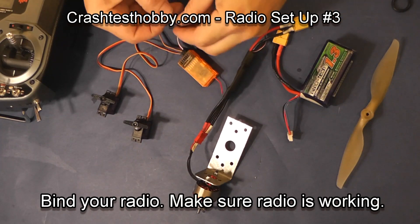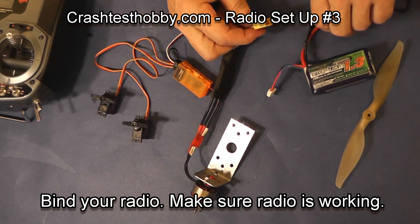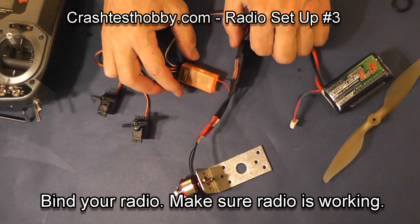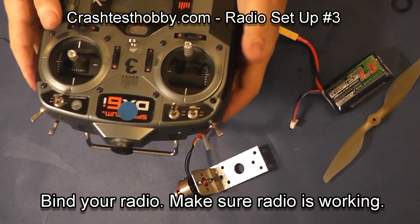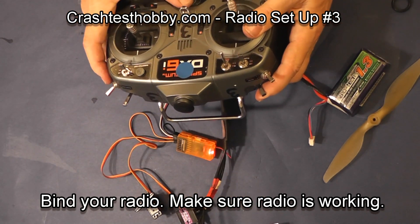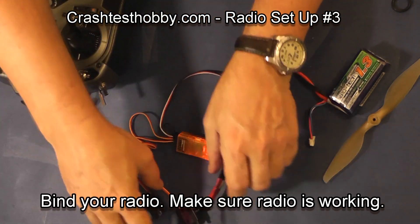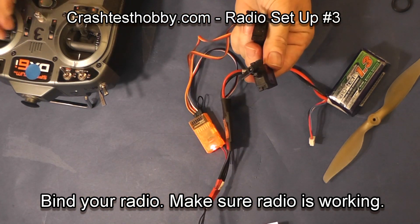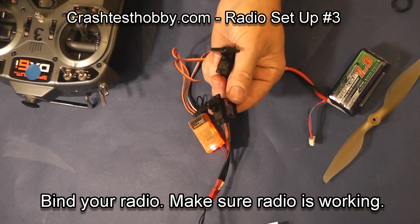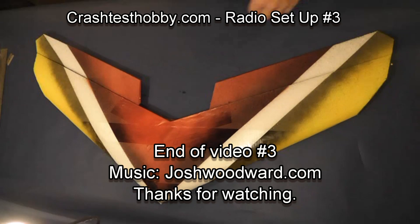Now I'm going to bind my transmitter to my receiver. I'm going to put the bind plug in the receiver, plug my battery to my speed control and my speed control to my motor. I turn my transmitter off, and while holding the bind plug up I flip the transmitter back on. Notice the light in the receiver will flash, and when it finally binds the light comes on solid. My servos work. I then remove the bind plug from the receiver, because if I don't the receiver will try to re-bind again when I flip the power back on.